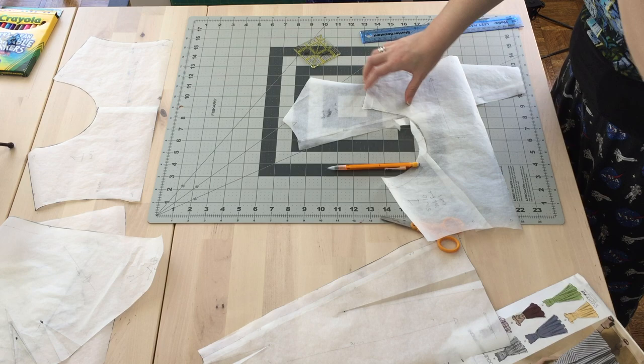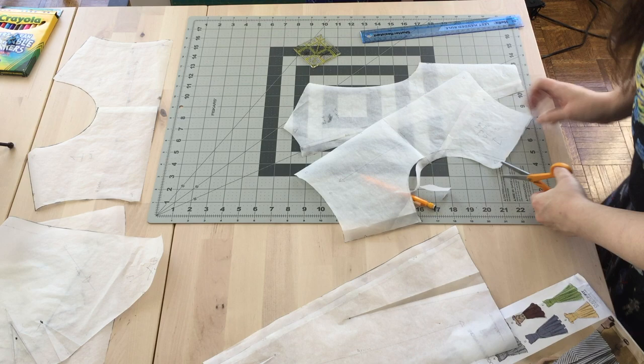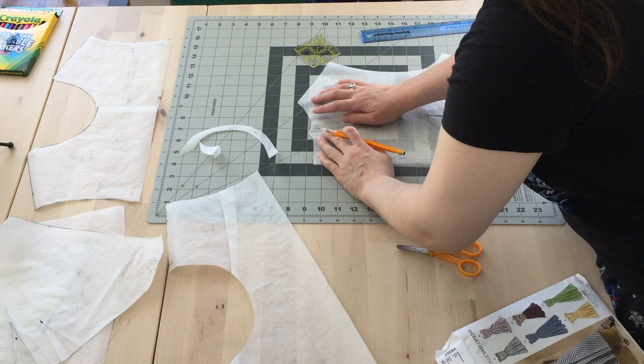Hello! This is a video of how I made the Vogue V9357 dress. This is actually my first time making a full dress and I'm really happy with how it turned out.